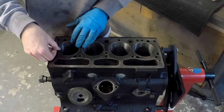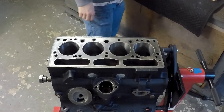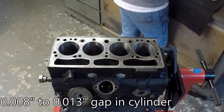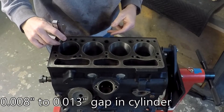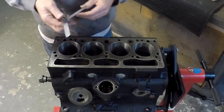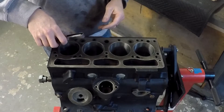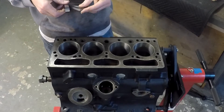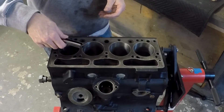Two compression rings per piston — you get them set in the cylinder wall and then use the piston itself to push it down about halfway. Then you take a feeler gauge; the spec in the manual is 0.008 inches to 0.013 inches. You go back and forth with the feeler gauge until you find the right gap, then check them all — two compression rings, four cylinders.